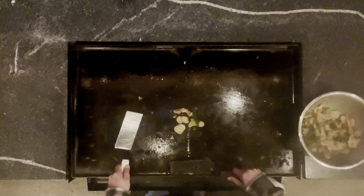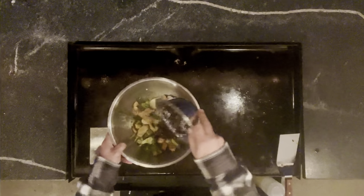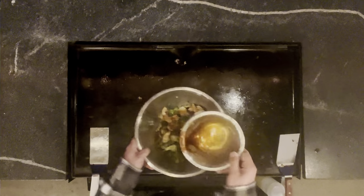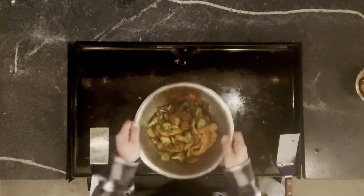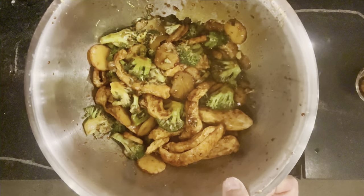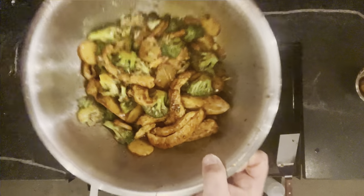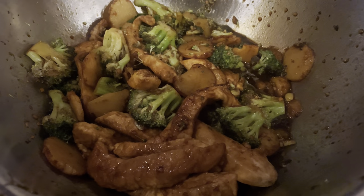We're going to get it all bowled up, then add our sauce that we just made. I don't like doing the sauce on the flat top because it does tend to make things a little sticky — right now I have no mess. In we go with the sauce, just dump it all in there and give it a toss. There we go — chicken and broccoli stir-fry! Here's a closer look — chicken and broccoli stir-fry on the Blackstone griddle.